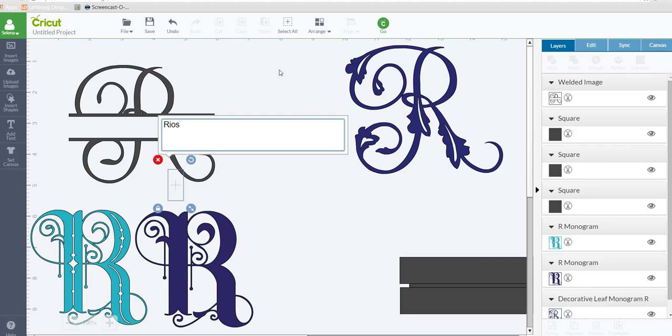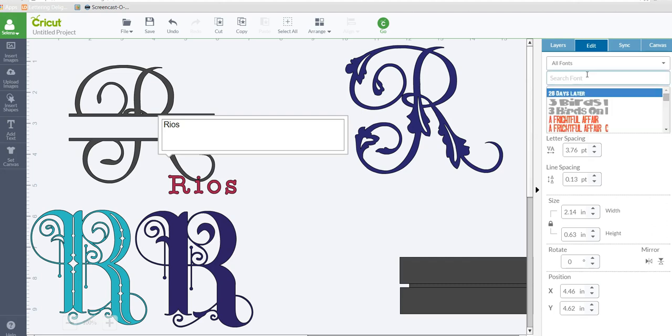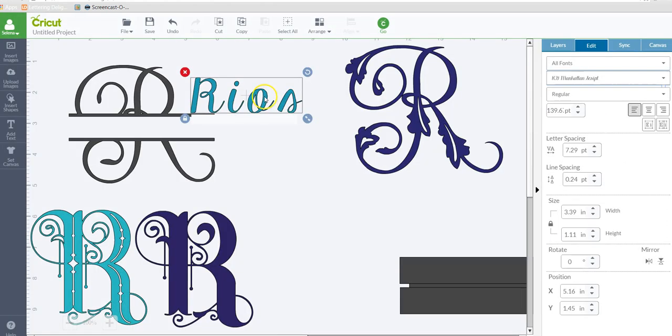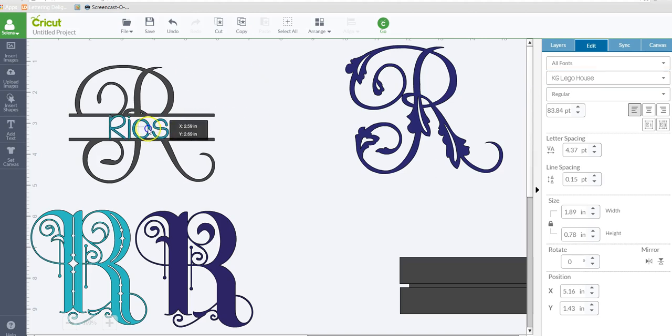We'll go ahead and weld, and there's your split monogram. Now you can go ahead and add a last name in there. Let's pick a pretty font — it takes a while to load since I have quite a few. Since this monogram is scripty, you might want a regular printed font. This is super tiny right now and I don't like all the excess space on the left and right, so I'd go to letter spacing and keep adjusting until it looks good.